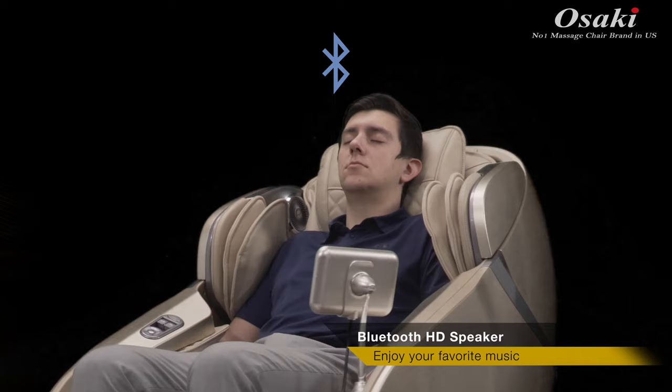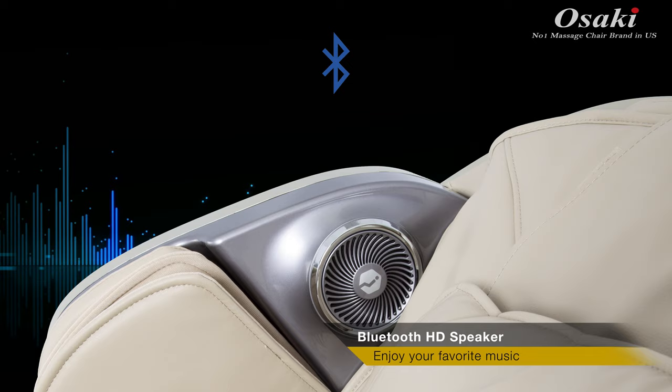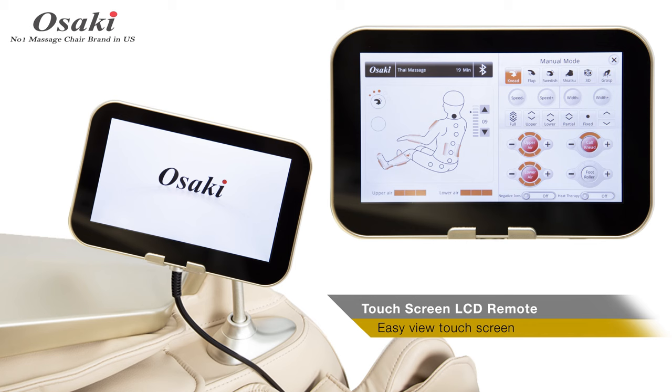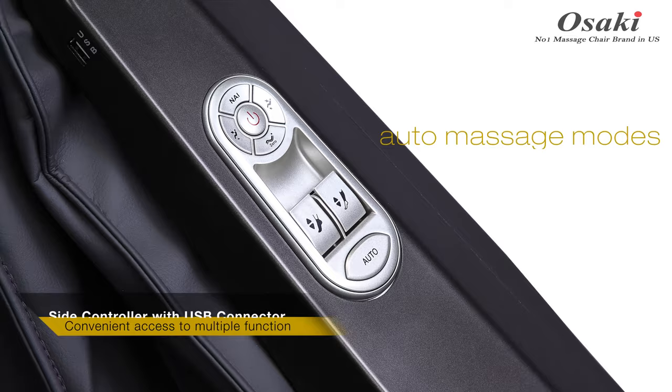The Osaki OS Pro First Class is equipped with Bluetooth technology that allows the user to listen to their favorite music and phone calls on high-quality speakers in the headrest. The OS Pro First Class's remote has an easy-view touch screen that allows you to select the massage types, intensity, and many other options.